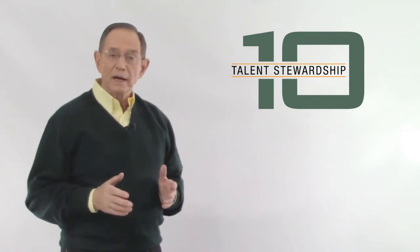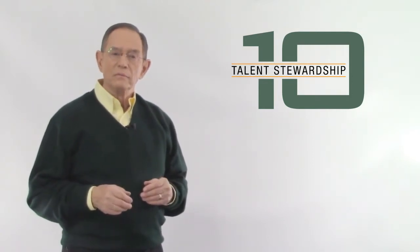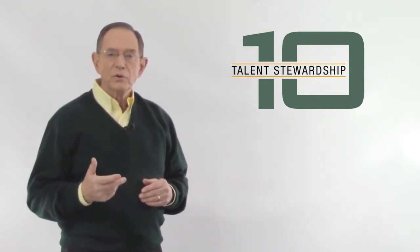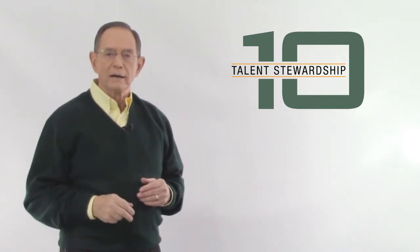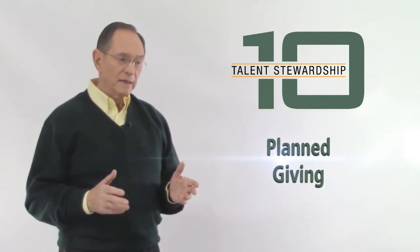If you'd like, select a leader and have him or her sign up as well. Then each week, I'll show you the steps that you can take to implement each building block, leading up to planned giving and endowment building for your church.